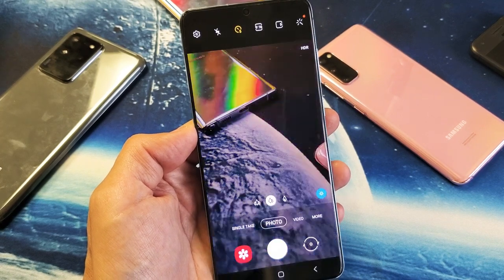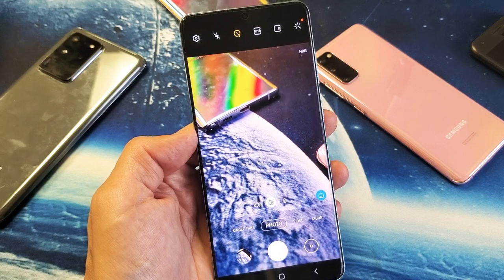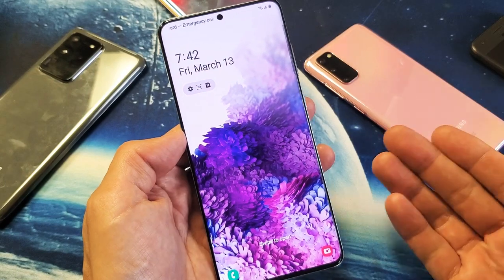So you have a Samsung Galaxy S20, S20 Plus, or the S20 Ultra. I'm going to show you how to set the timer for taking camera photos. Very, very simple. So first thing is just go ahead and open up your camera.